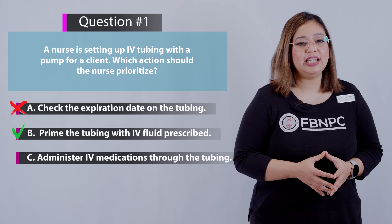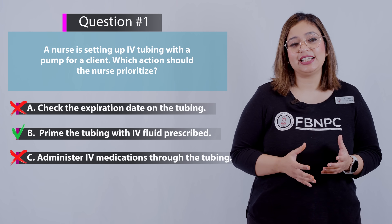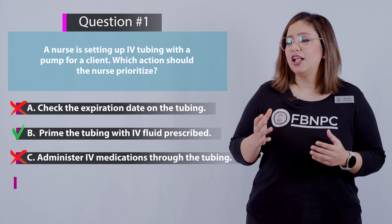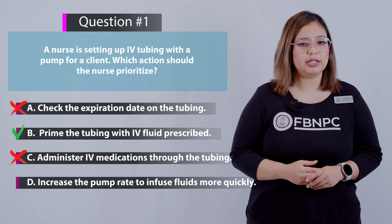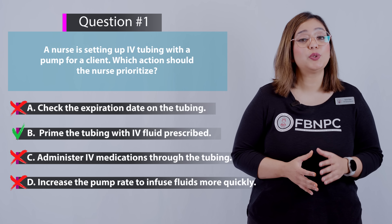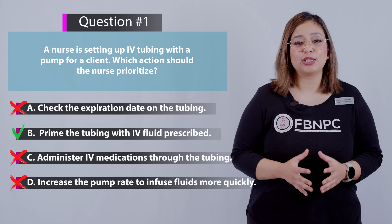Option C — administer IV medication through the tubing — is incorrect; this is not the priority during IV tubing setup. Option D — increase the pump rate to infuse fluids more quickly — is also incorrect, because increasing the pump rate without proper assessment can lead to complications and is not the first action during setup.